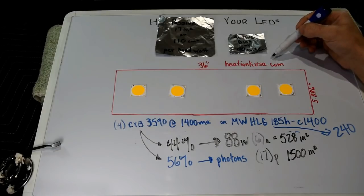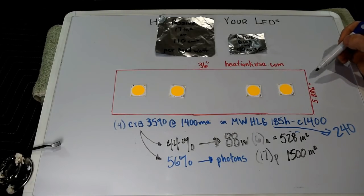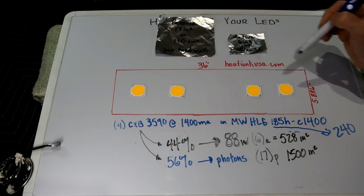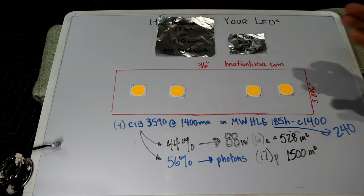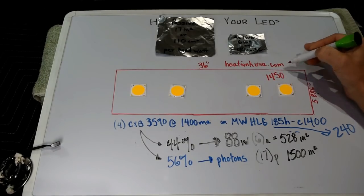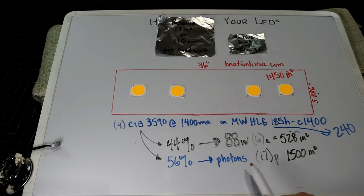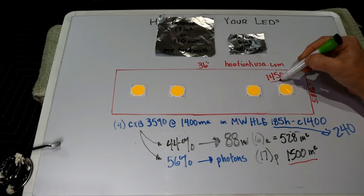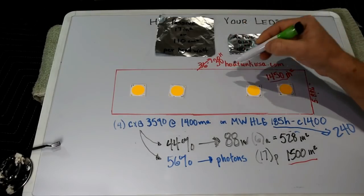How do you figure out how many square inches of surface area a given profile provides? Go over to Roll It Up, find the DIY heat sink thread, and there's a spreadsheet that tells you everything you need to know. I've done the calculation: a 5.86-inch wide heat sink by 36 inches long gives us 1,450 total square inches of surface area. So if you want to run this configuration passively, you'd need 1,500 square inches — this heat sink only has 1,450, so you'd need to bump up to about a 38-inch heat sink to carry this heat load passively.